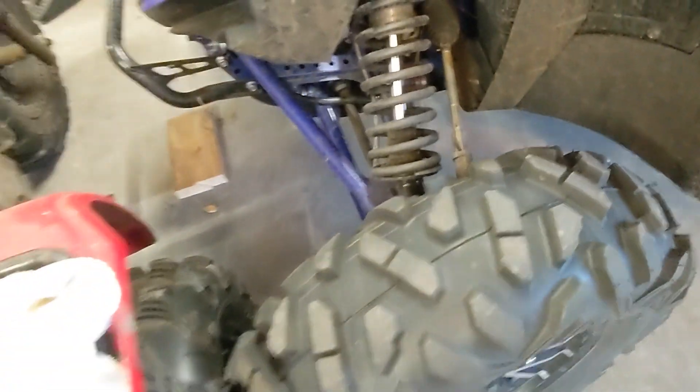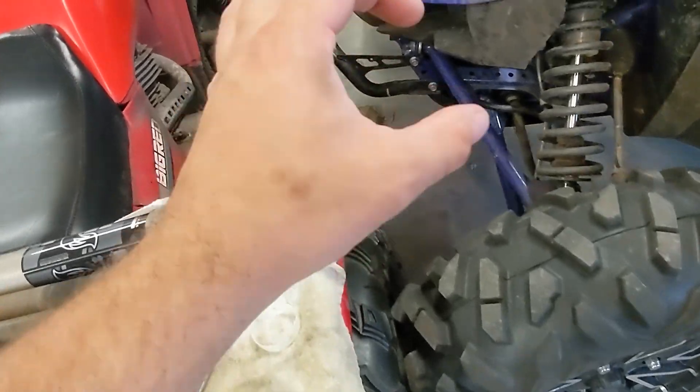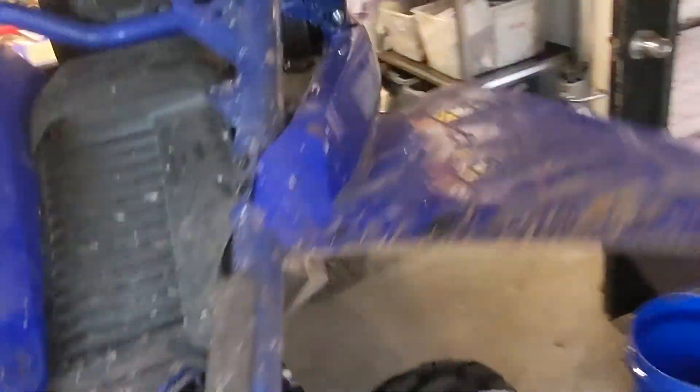I noticed that one of the washers on my bushing right there is cracked in half. That's lovely on a brand-new machine — it's not like it was wrecked or hit anything. That's basically a cover for a seal, like a sealed bushing cover. Don't know why that's cracked, so now I've got to check all the other ones. Yamaha quality.